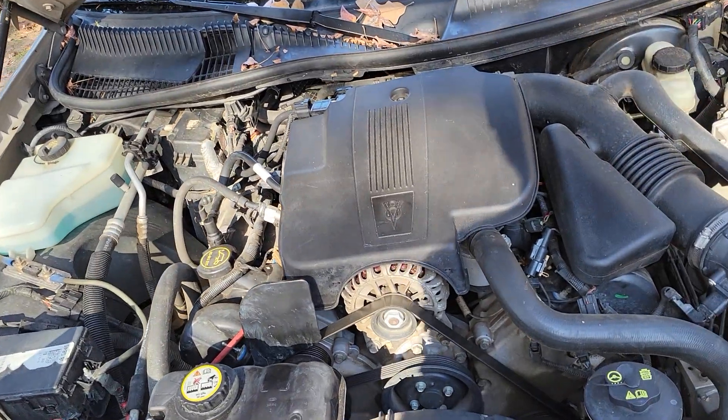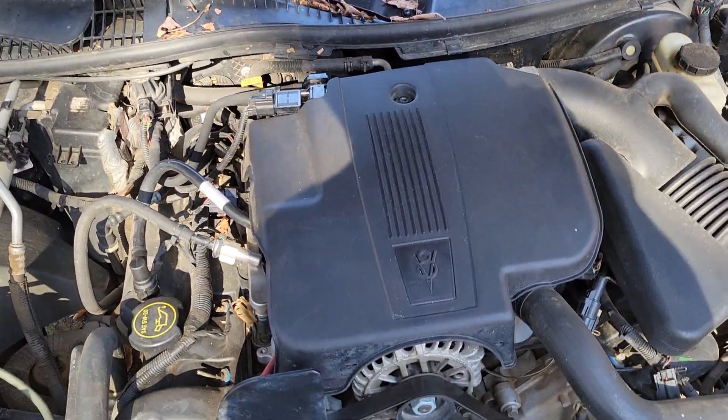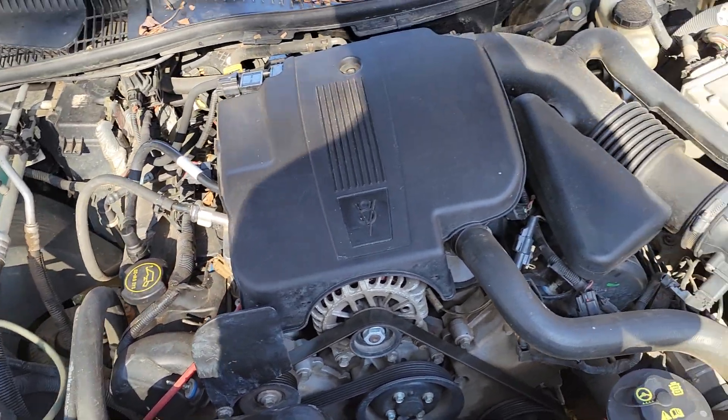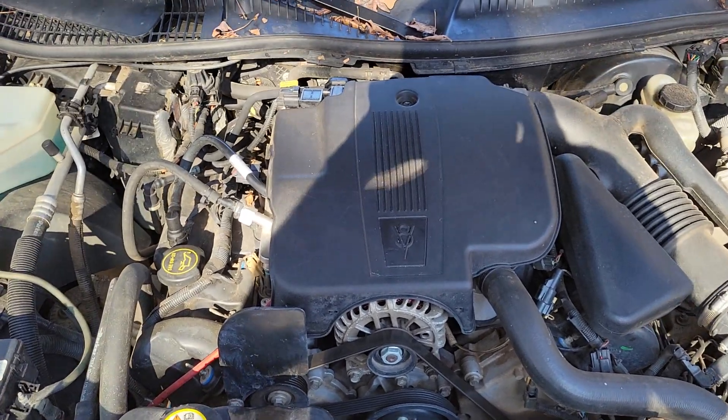And that's it. I don't know if this will work for all years — I believe the 03 to 11 models are this type. If you have an older one, it may be different. Not a terrible job. If you can go in and clean or replace the EGR, you should be good to go. Thank you for watching.